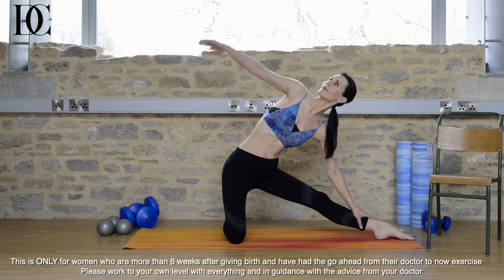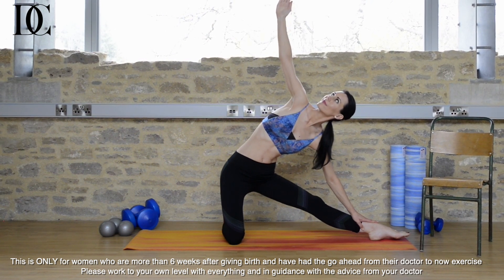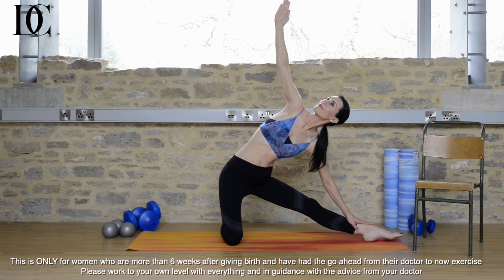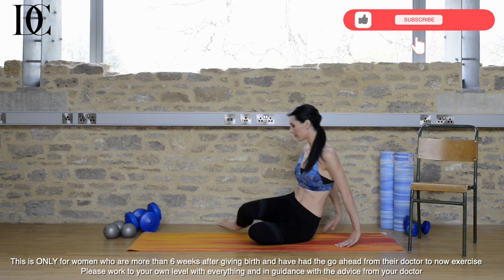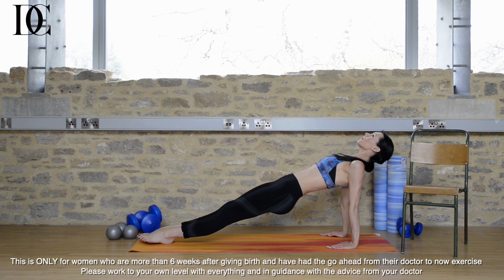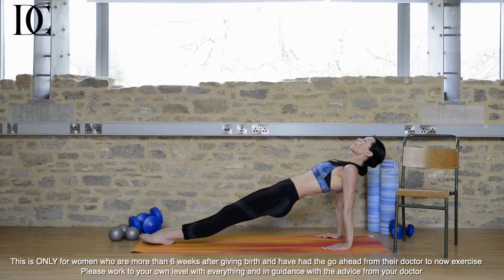Let's do the other side. Extend the leg out, slide the arm down, reach the other arm up and look up towards it. Inhale and exhale through the nose. Sliding back up, come back to your sitting position as you were before. This time, holding for a bit longer with the hands behind you. If you can, lift the bottom up off the floor and come into the Rise into the Sun pose. Feel this strength through the arms and through the core — a really good upper body toning exercise.